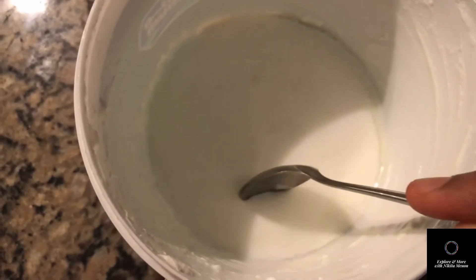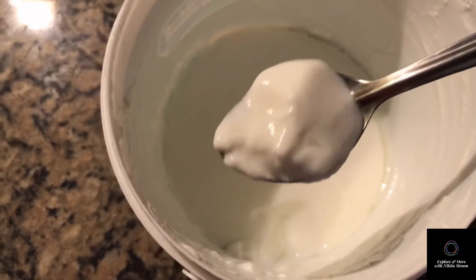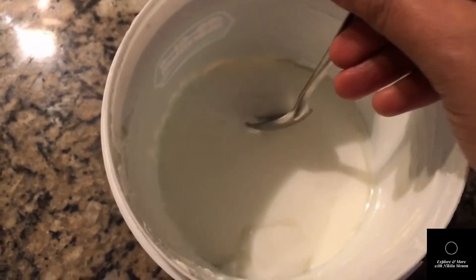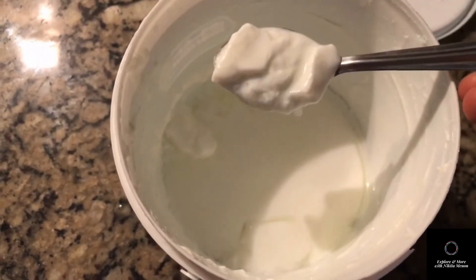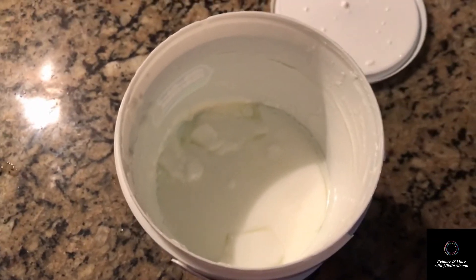By the look of it, it looks thick and nice. Let me check the texture. It's thick and looks pretty good. You can put a little lesser milk so that the thickness can enhance, but this is not bad.